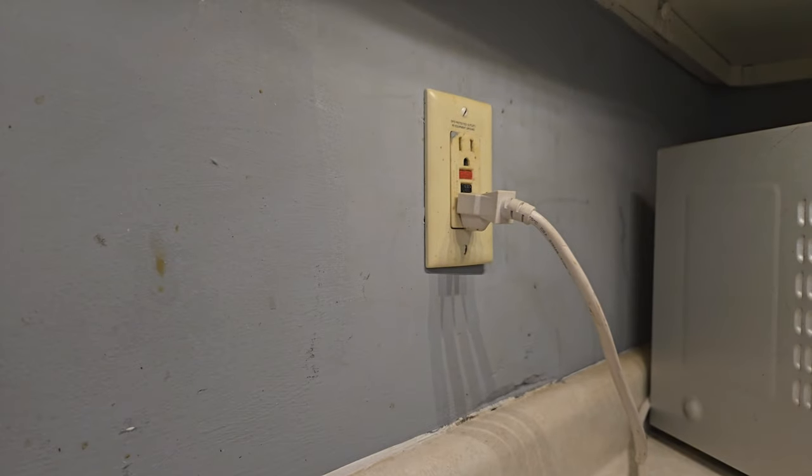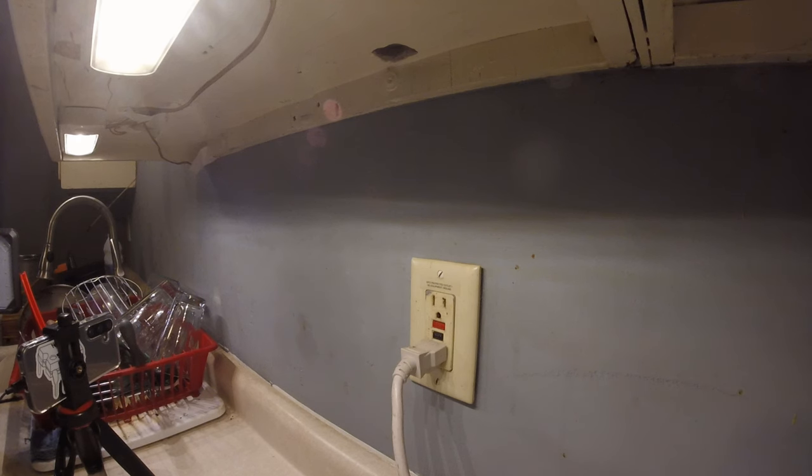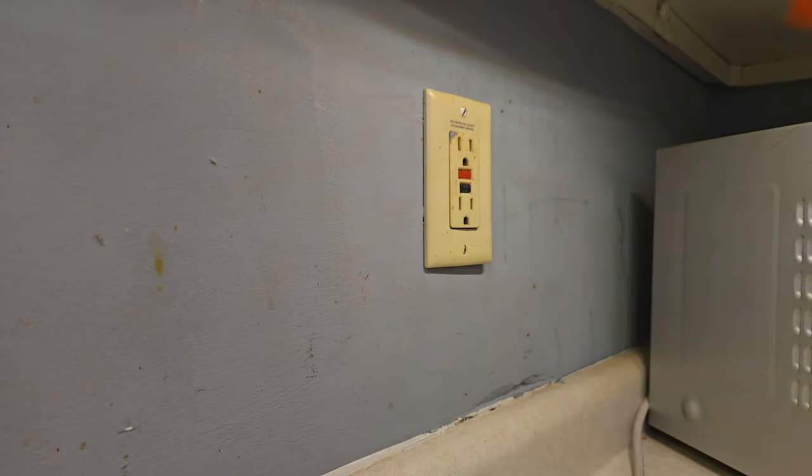I was finally able to figure out which breaker actually shuts that circuit off. I'm going to play a little game of breaker roulette because again my box is completely unlabeled, so I'll just go flip breakers until that microwave goes out. Twenty minutes later — okay, now I can officially say I've got the correct one. The microwave is off and when I test the outlet I get nothing. I should be safe to open it up.